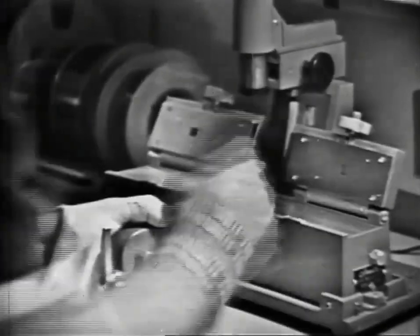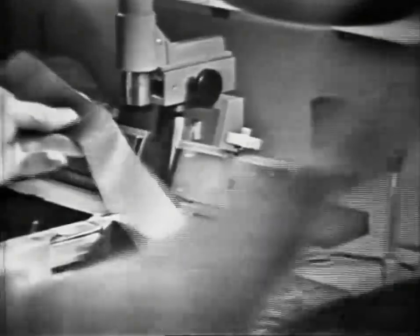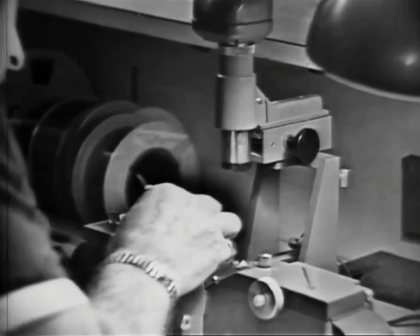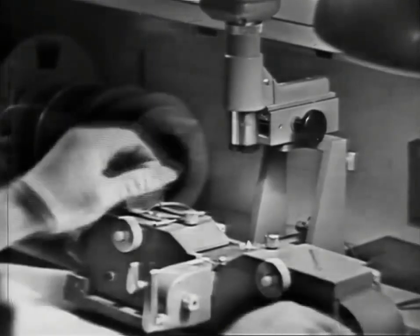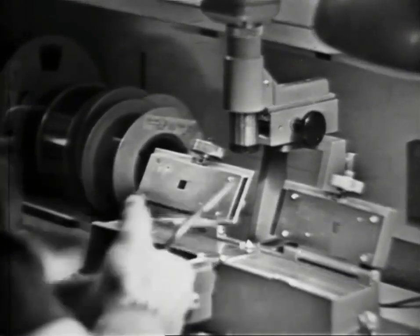The noises you hear in the background are due to Dick Wilson locating audio cues. It gets pretty noisy down here from time to time when they're editing. And one more splice is completed except for the edge trimming.